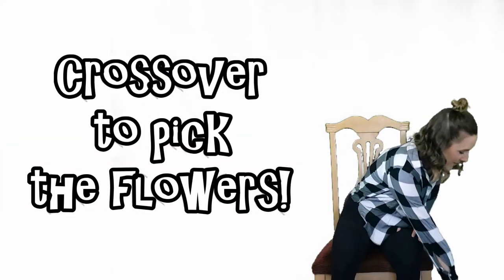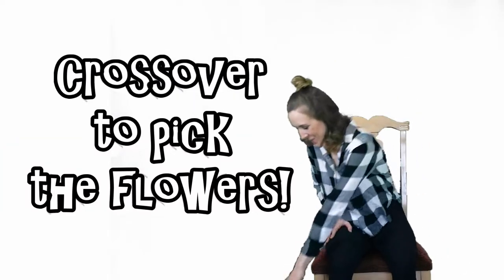Fifth exercise: cross over to pick the flowers. Ready? Go!